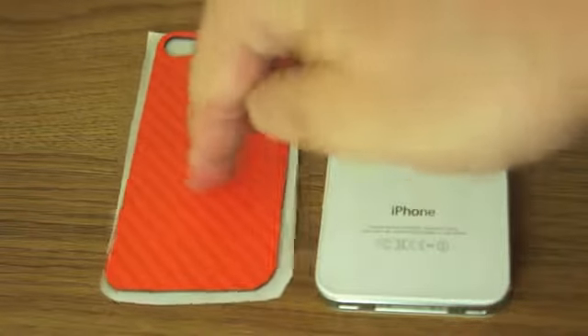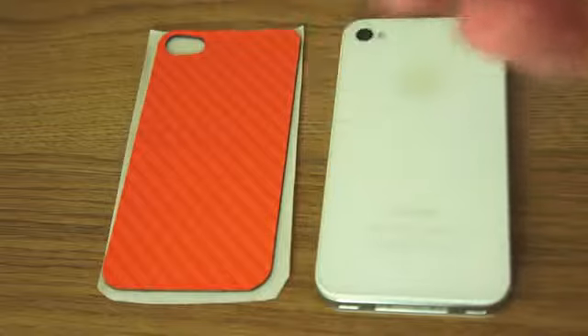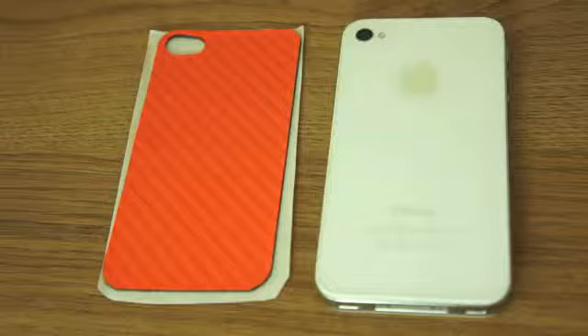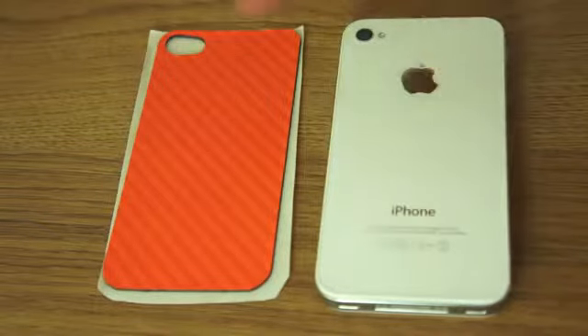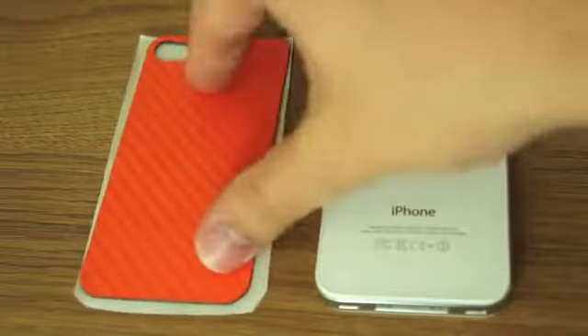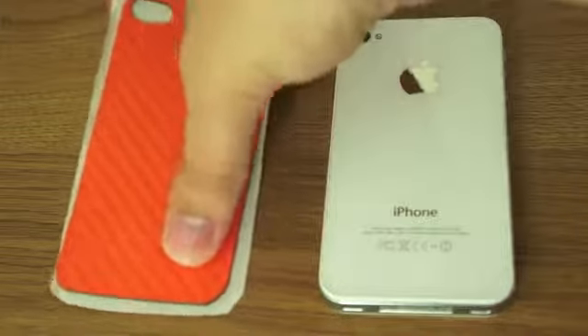It's this thing here. It comes in a choice of different colours — you can have pink, purple, black, green. I'll put the link in the description box below so you can see all the options available there. Essentially, it's a slim stick-on magnet for the back of your iPhone.